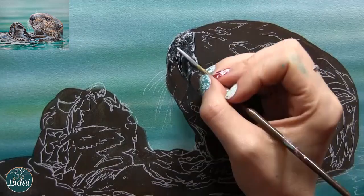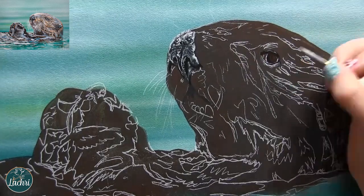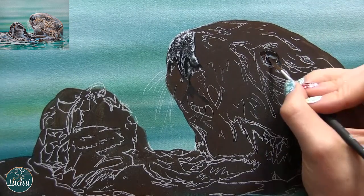Most of the brushes that I'm using are taclon bristled, either filberts or rounds. The liner brush that I'm using is a synthetic hog-haired liner brush.